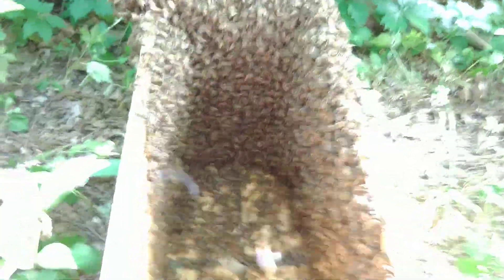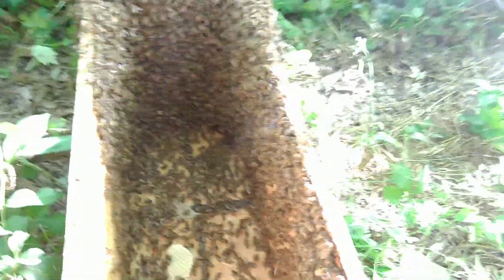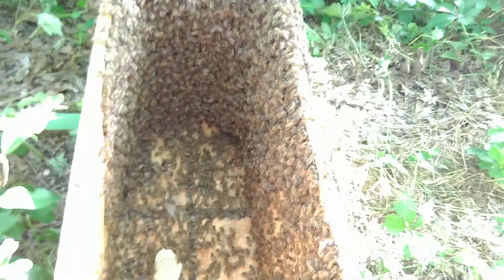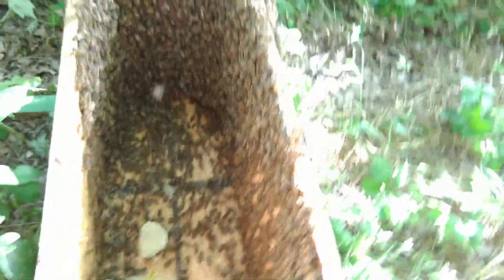These are nice, nice bees. The hell I've put them through and they are just as gentle as they get. I've hardly used any smoke — in fact the smoke I've used is only to kind of move them around.